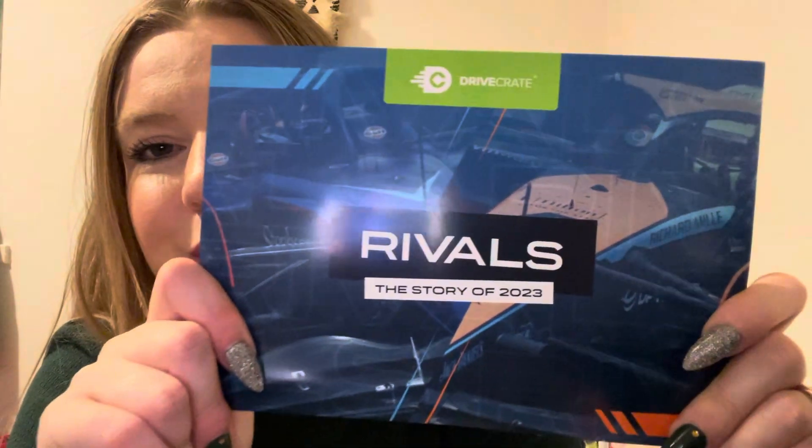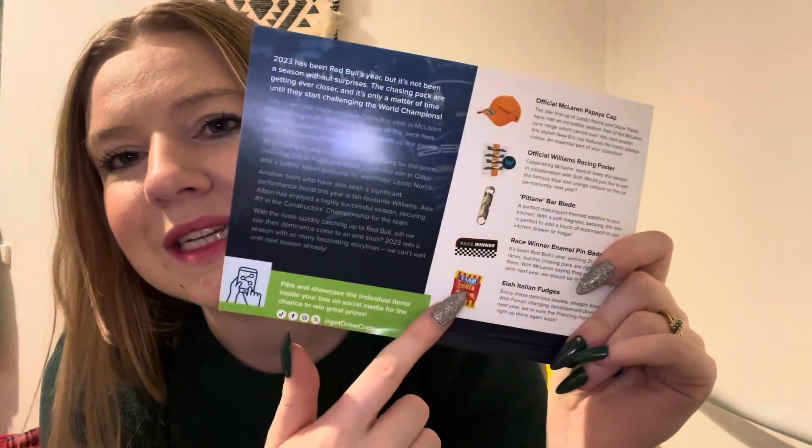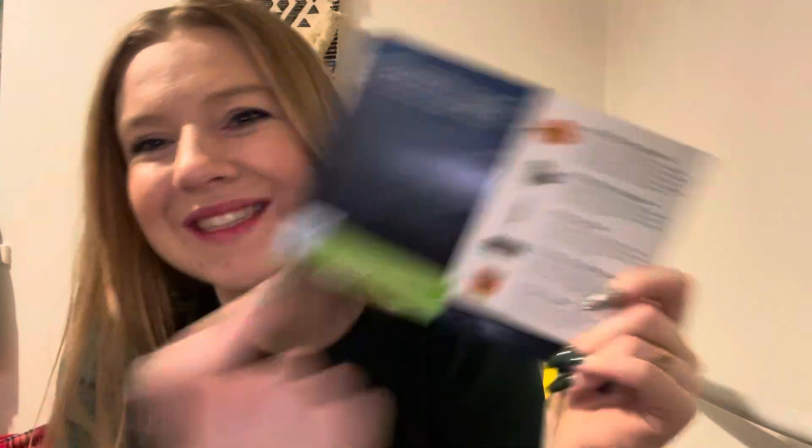The theme for this month is 'Rivals: Story of 2023.' For those who don't know, Drive Crate is an official licensed Formula One merchandise subscription box. Every month you get official licensed merch — it's my favourite box. I love Formula One, I love collecting merch from different drivers and teams, and it's just such a fun experience.